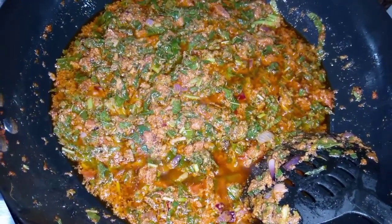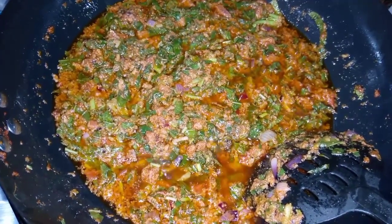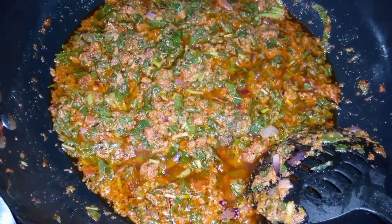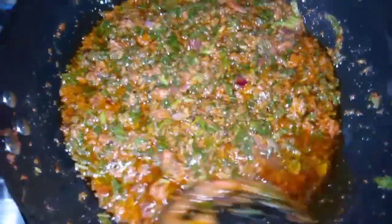I have added a little bit of water to this stew to allow it to cook a little bit before I turn off my fire. See how this looks.